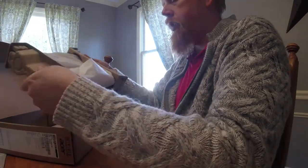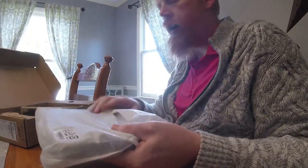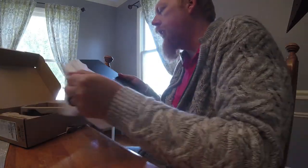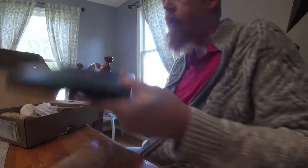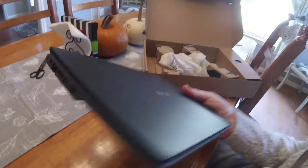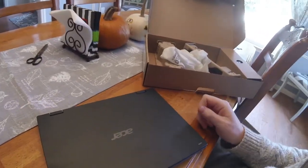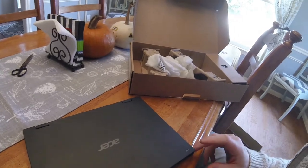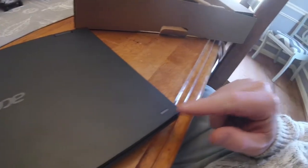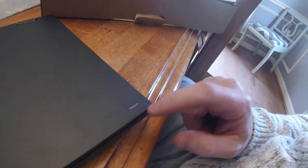I've got the computer here, and in the box are the instruction manuals and cords and everything like that. Here is the laptop. It's a pretty decent size — not too big, not too small — pretty good size for working. One of the highlights and one of the reasons we liked this device was because of this little seemingly innocuous area right here on the corner.